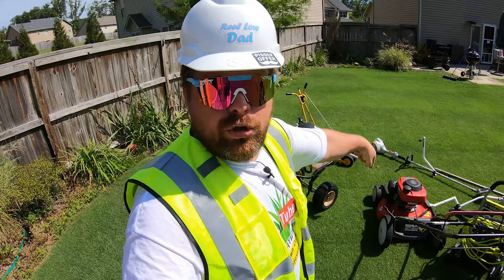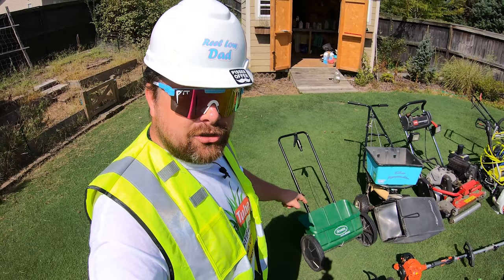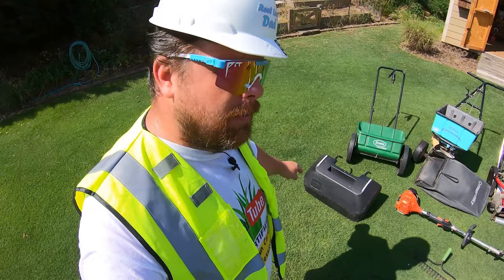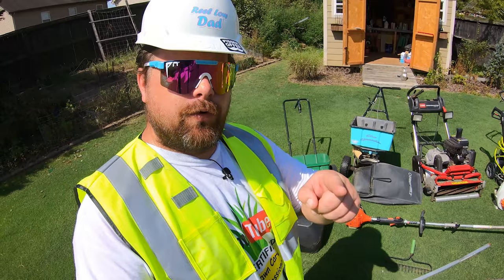Next up we have this Scott's Drop Spreader 1000. It's extremely small and it takes forever to do your yard with it. Did I pay any money for it? No — my father-in-law gave it to me. You want to know what my review is on this? Buy it. What about this grass catcher? We'll talk about that when we get to the Toro. And the Troybilt comes with a bag — another reason for you to buy it.